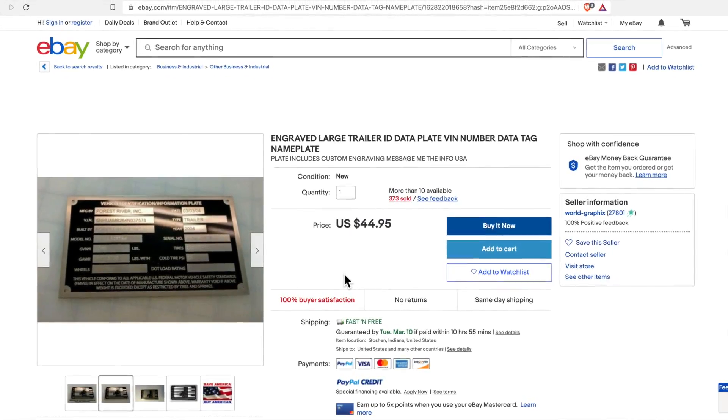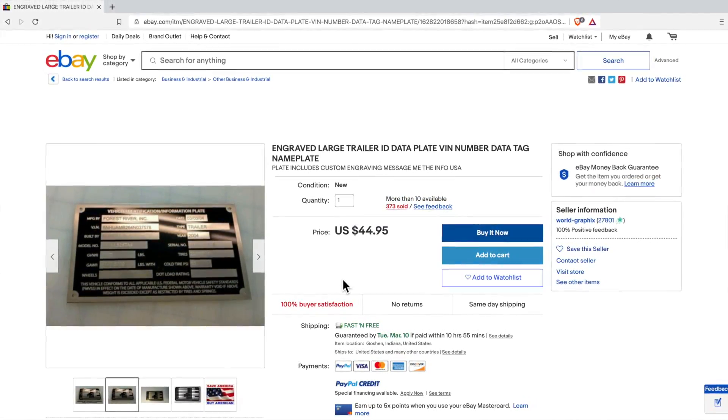Give the seller your VIN, your desired GVWR, and whatever else you need. A couple days later you'll get it in the mail. Then you peel off your old sticker, scrape it, sand it, and put your new VIN plate there instead. You can screw it in or put some tape on it — and that'll be your solution for how to de-rate that trailer.